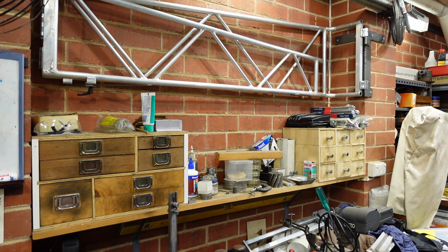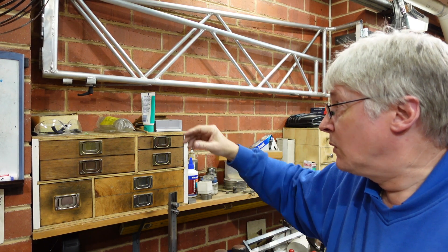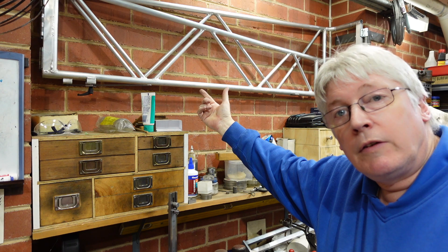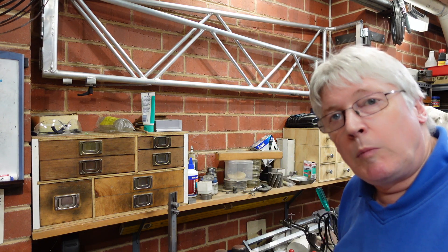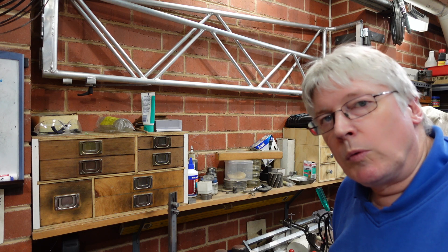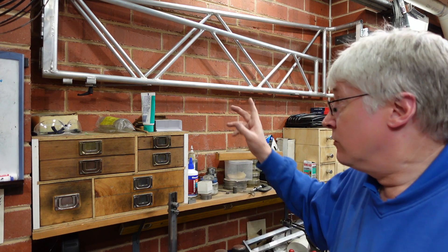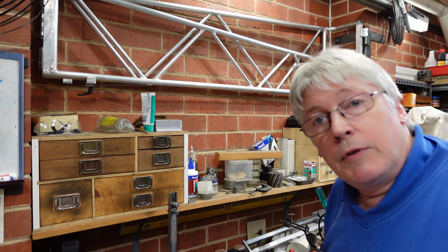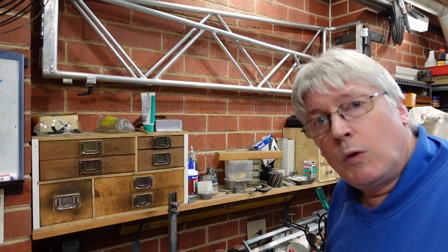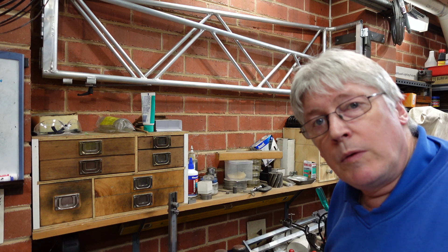The boom itself is up here and it's here for the camera basically, so I can position the camera a little bit more easily rather than having to rely on a tripod all the time. This video is about making that up and fitting it all together, and the other video is about the couplings.